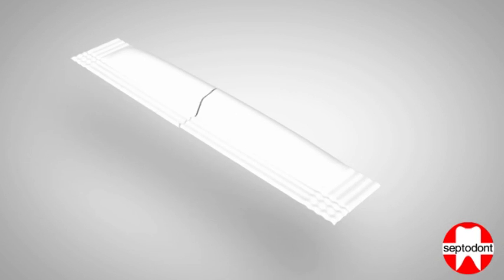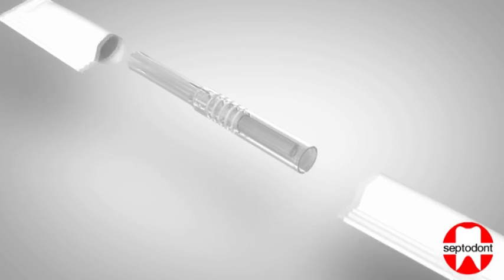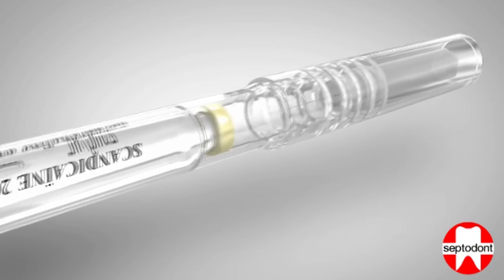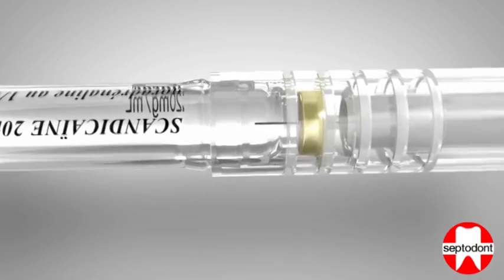Remove the syringe by tearing its protective wrapping. Step 1: Grip the barrel firmly and fully insert the cartridge into the open barrel end of the syringe.